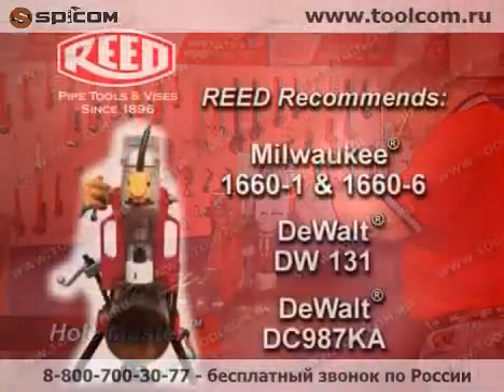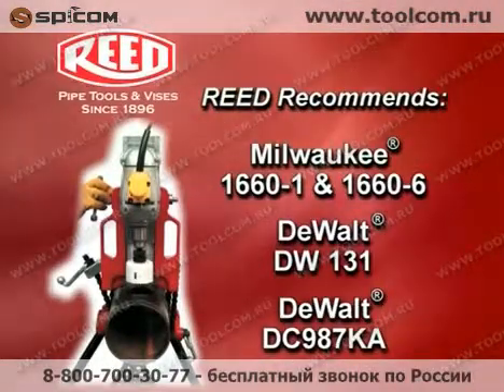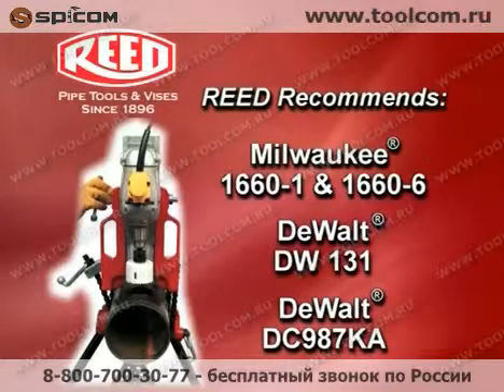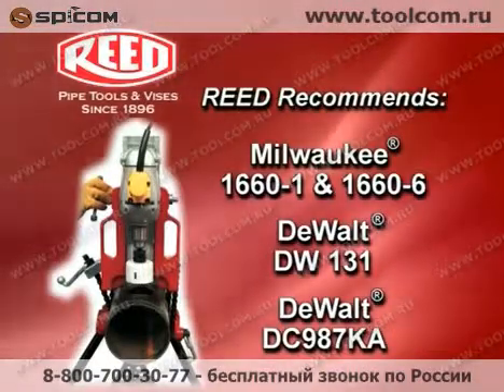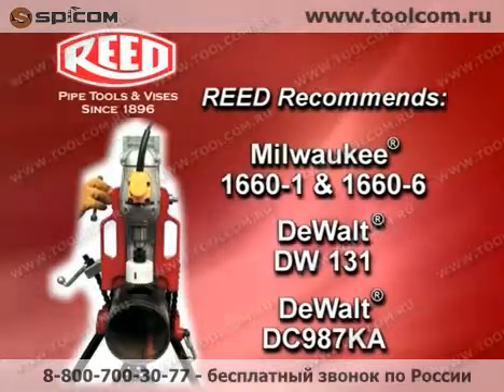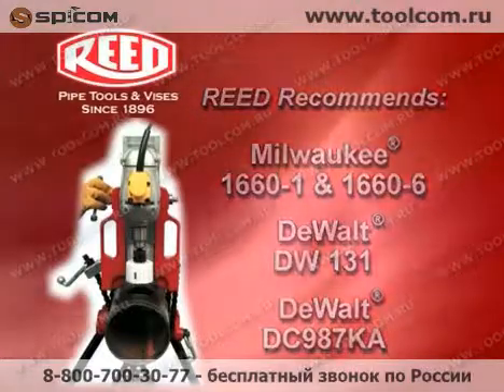The Hole Master is designed to work in conjunction with several popular half inch chuck drills: the Milwaukee 1660-1 and 1660-6, the DeWalt DW131 spade handle drill, and the DeWalt DC987KA cordless drill.